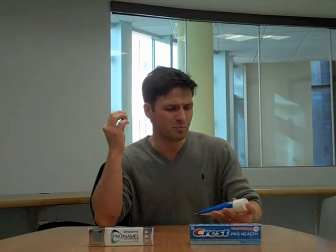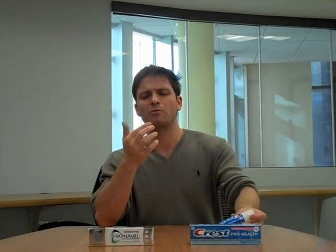Here we have the Crest Pro Health, which is a tartar control and whitening toothpaste. You can really feel the grip — rubbing it between your fingers you can feel these really big pieces of silica. If you want a sense of how it feels on your teeth, you can get a little in there and chew on it, and you could actually hear the crunching. It's not very comfortable.